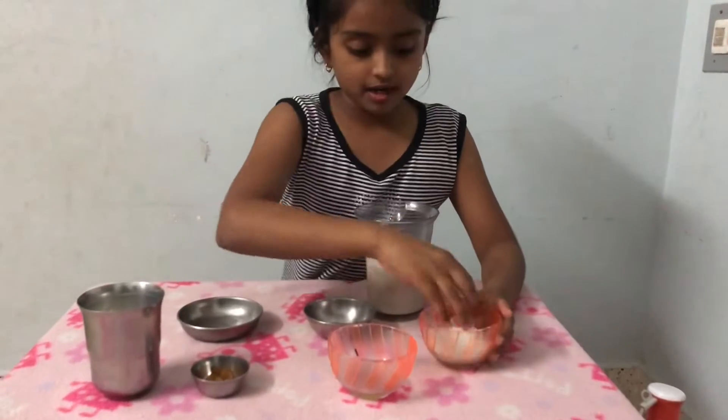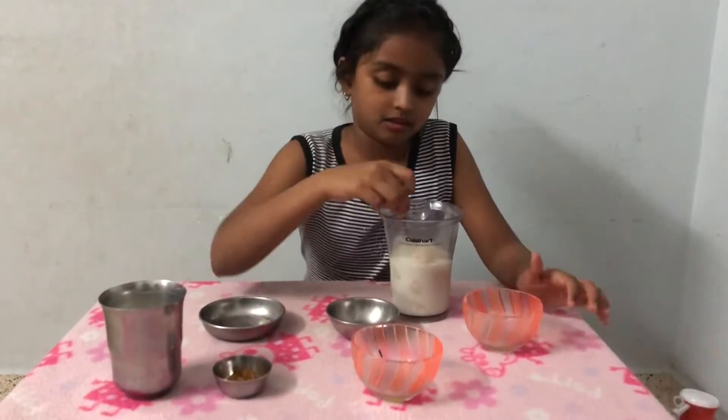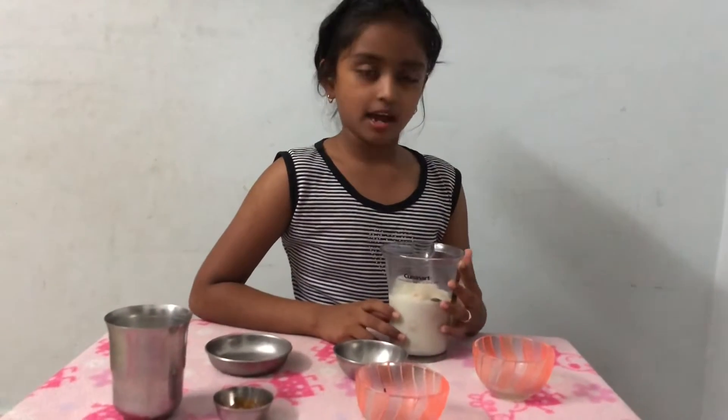Then add the sugar. Then add the elaichi. Now I am going to blend this with the hand blender.